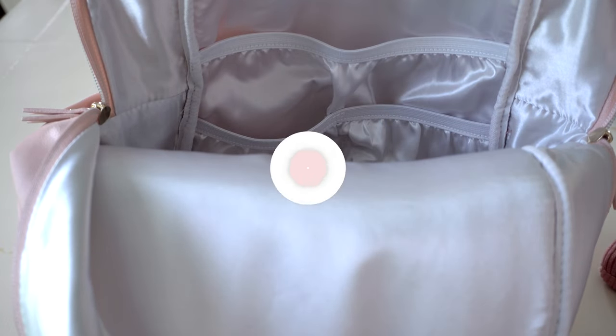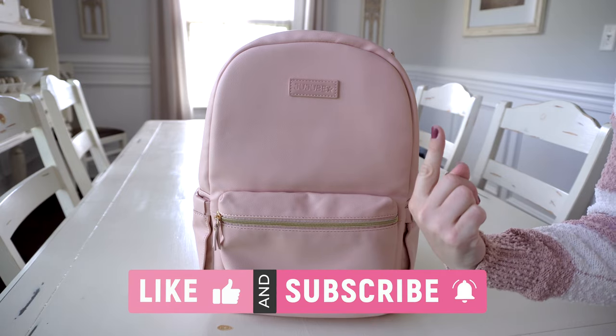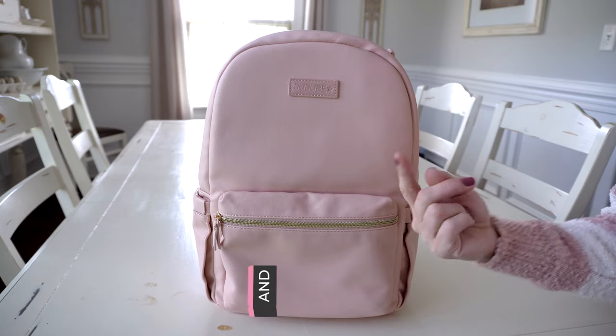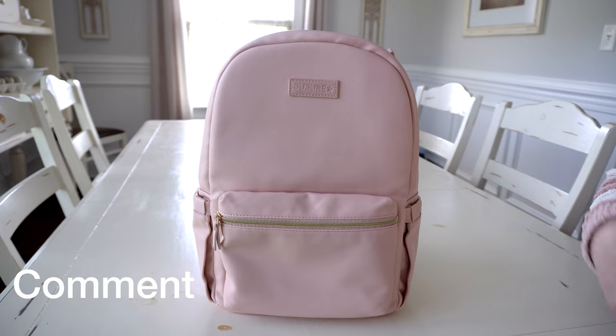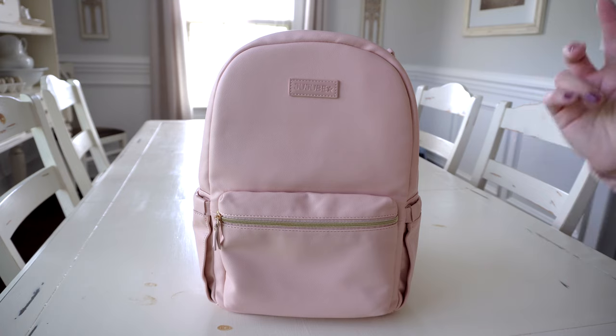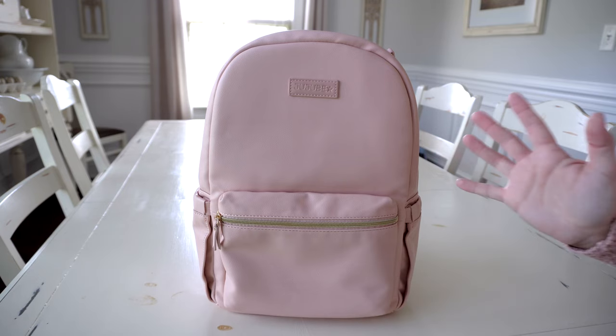That's everything I had in my bag. I hope you enjoyed this video and found it helpful. If you did, please give it a thumbs up and subscribe if you're new. Let me know in the comments what you think of the Perfect Backpack — do you like it better than the midi or prefer the midi? You can purchase this bag on jujube.com or target.com, and I'll leave links for both in the description below. Thanks for watching!